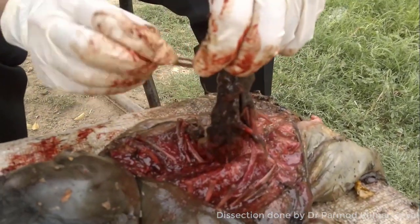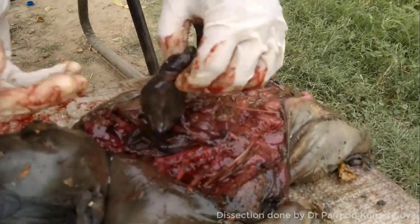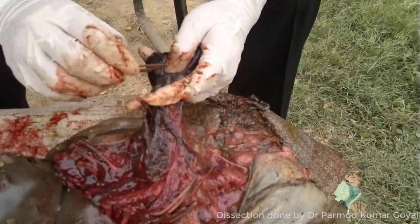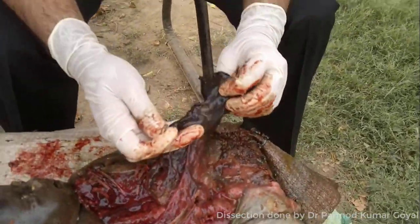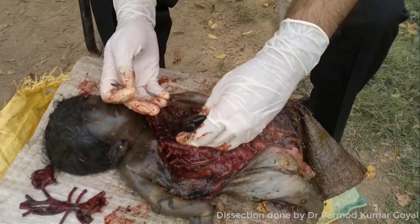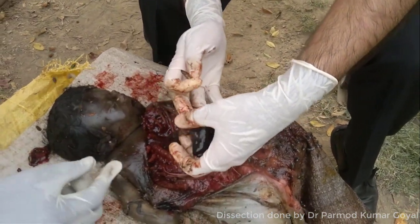Basically it's putrefaction. Even by visual examination, this putrefaction is very well obvious in this case. The body is bloated, the color changes that you can see, foul smell was coming out, the flies are there, and even egg colonies were there. It's very much obvious.